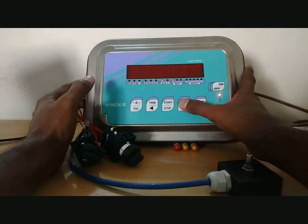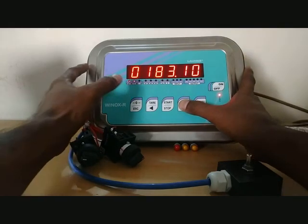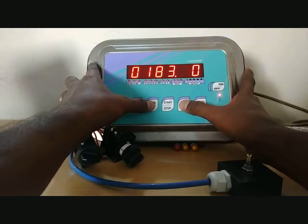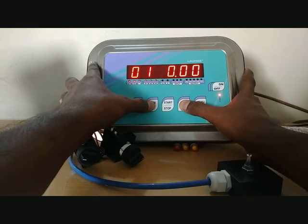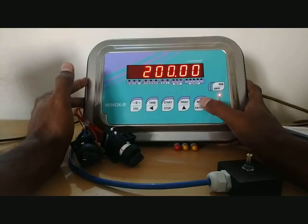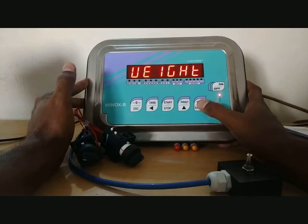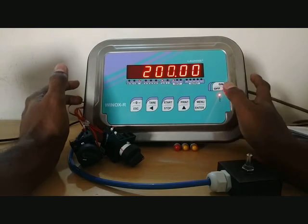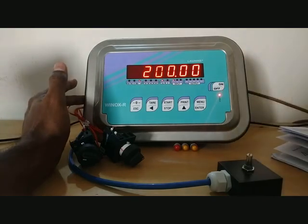Use the print button and enter to input the value. Press menu once, double-confirming the weight value. Press escape to come out from weighing mode. The calibration is now complete for 200 kg capacity. Press escape.